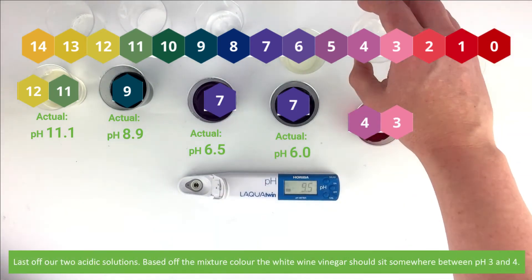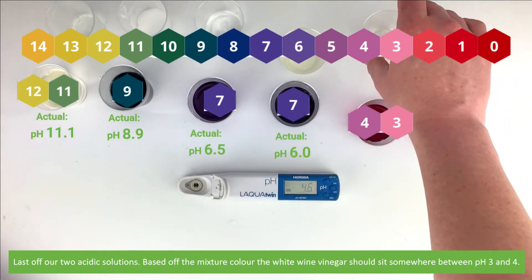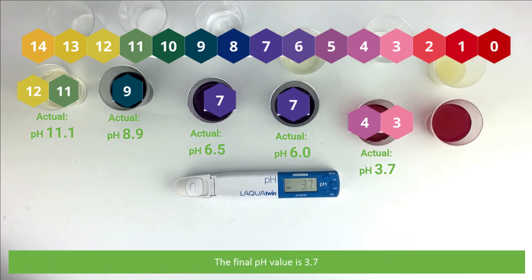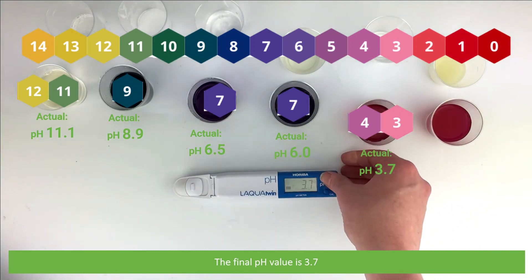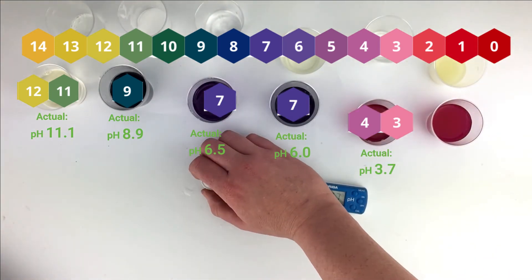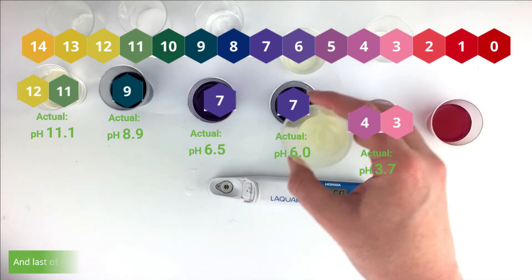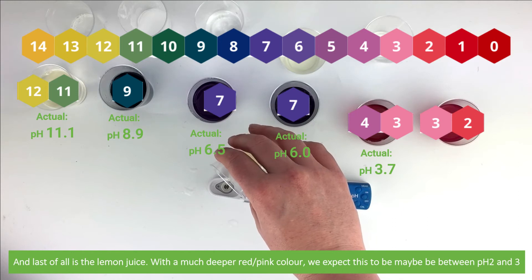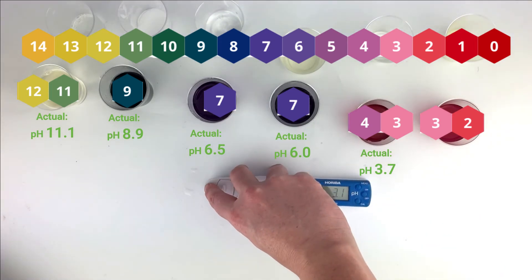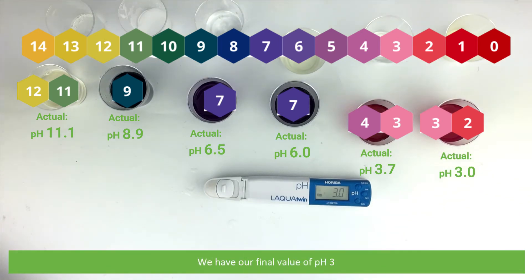Last of all, our two acidic solutions. Based on the mixture color, the white wine vinegar should sit somewhere between pH 3 and 4. Our final value is pH 3.7. And last of all is the lemon juice. With a much deeper red-pink color, we expect this to be maybe between pH 2 and 3. We have our final value of pH 3.